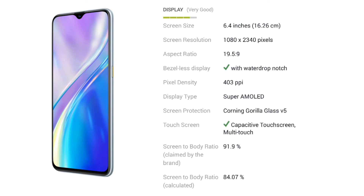It features a Super AMOLED display with Gorilla Glass protection, and an impressive 91.9% screen-to-body ratio. The design includes a waterdrop notch for the front camera.